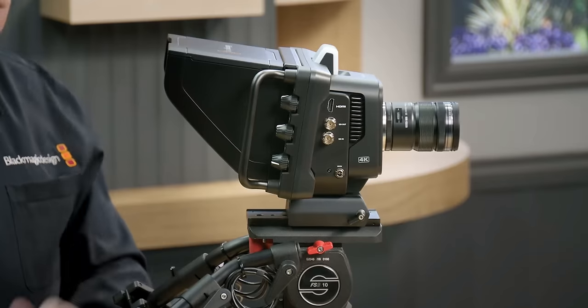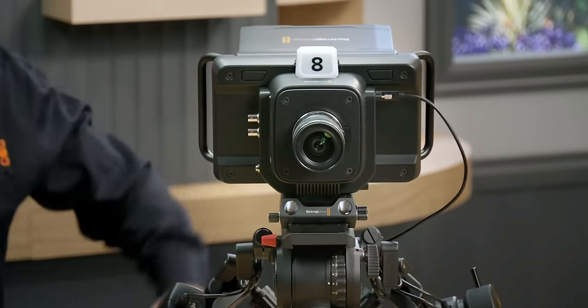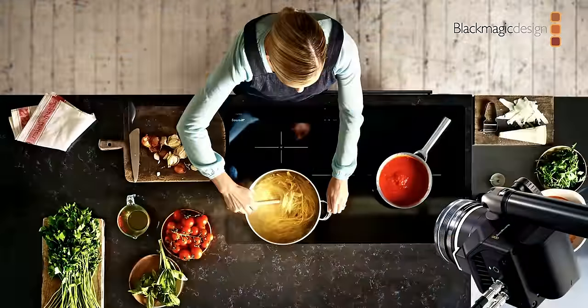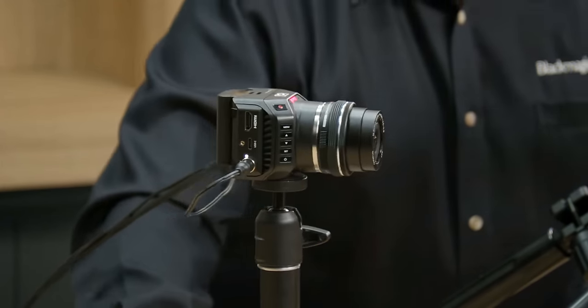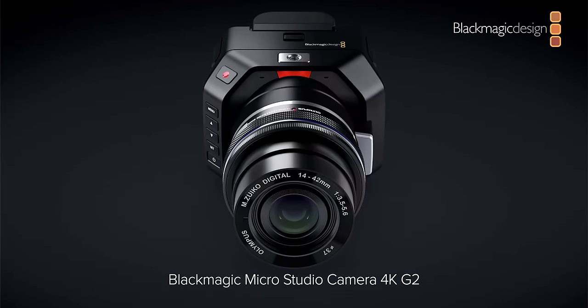They started off with some of their broadcast updates — Studio 4K with some different connectors and features. They brought back the Micro Studio, which a lot of us kind of hoped they would bring back, but in a cinema camera form. So we got a box camera today. You could throw a little monitor on it, plug in an SSD to the USB Type-C, and it films Blackmagic RAW.